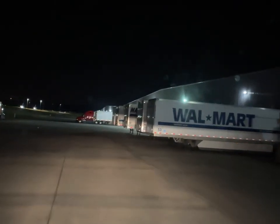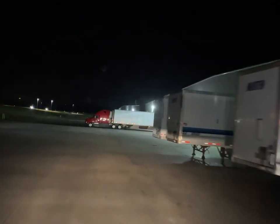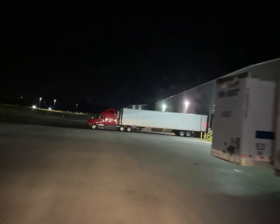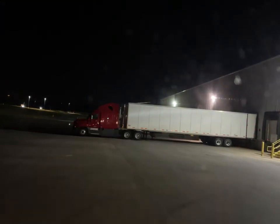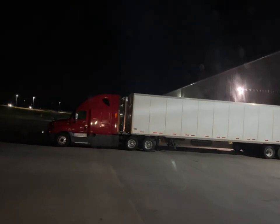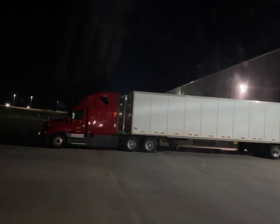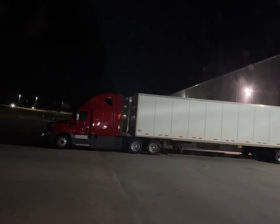God always looks out for you - took care of us on this one. Let's try and see how long it's gonna take to load because it will be a floor load. We deliver tomorrow at noon, so let's get some good rest and go deliver back at Seiko.